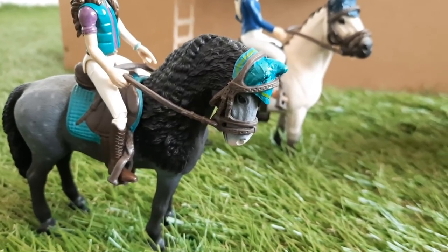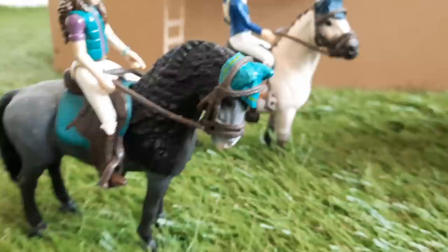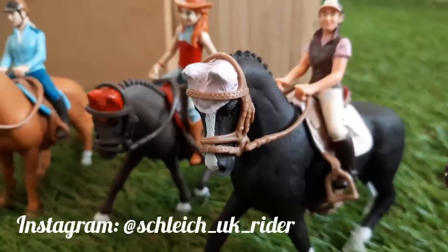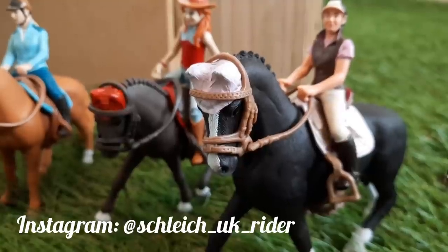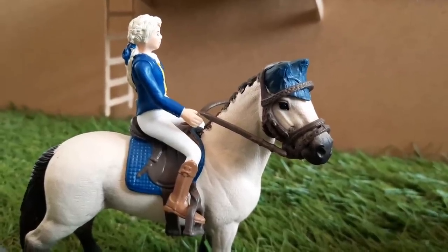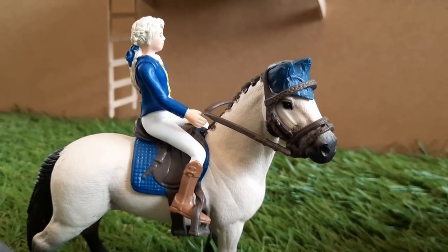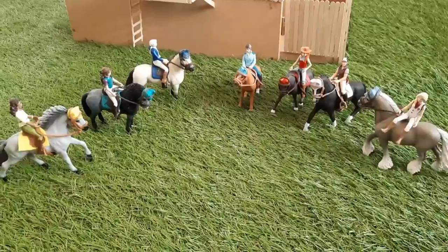Those are all of the different ear bonnets that I made. I'd really recommend having a go at this craft because it's really fun and the end result is awesome. If you do have a go at it, tag me in the photo over on Instagram — I'd love to see what you've made. If you enjoyed this video, hit the thumbs up button and subscribe to my YouTube channel to not miss any of my future uploads. I'll see you all next time — bye for now!